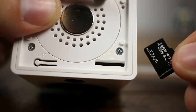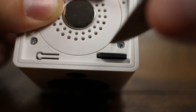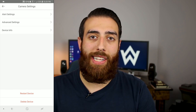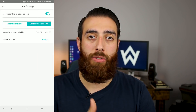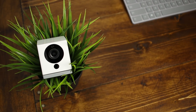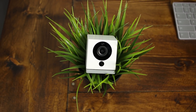The Wyze Cam V2 also has a micro SD card slot on the bottom. By inserting a micro SD card, you're able to save those triggered events not only to the cloud but also directly on the SD card. When you have an SD card inserted, you can also enable continuous recording mode, which records everything the camera sees regardless of a triggered event. I have a 32GB micro SD card in my V2 right now set to continuous recording, and at 1080p I can fit four days of continuous recording before it fills up and starts dropping off older footage.